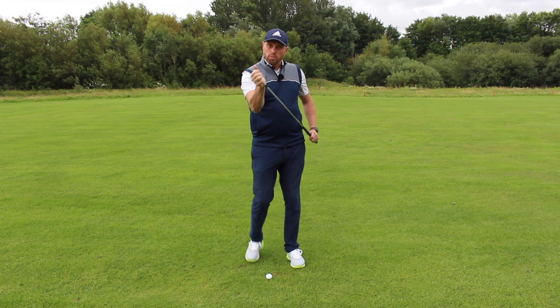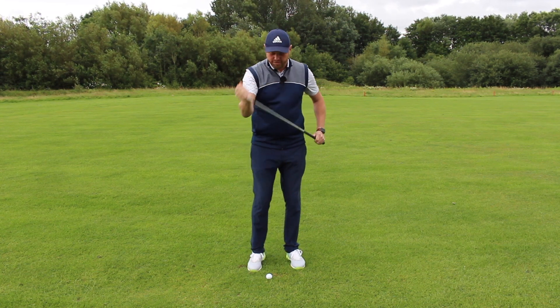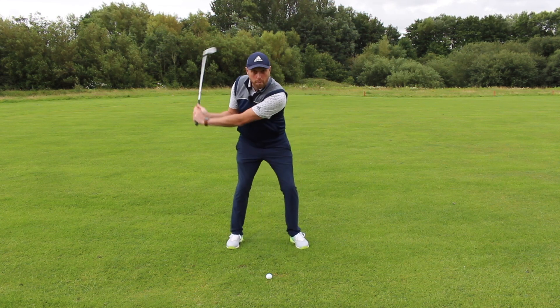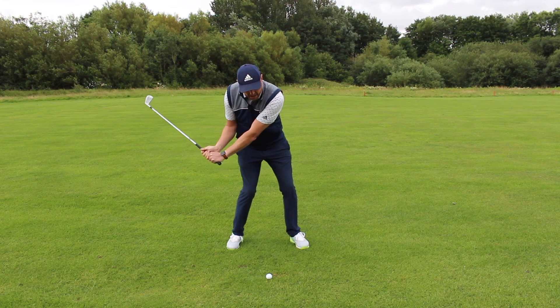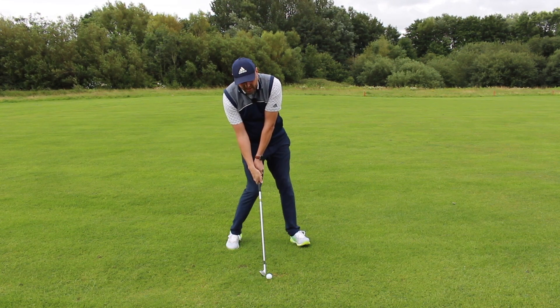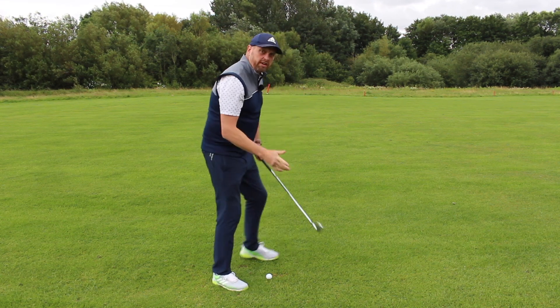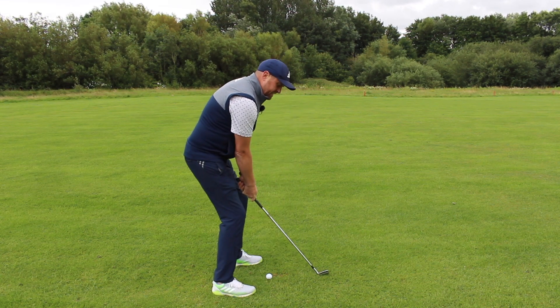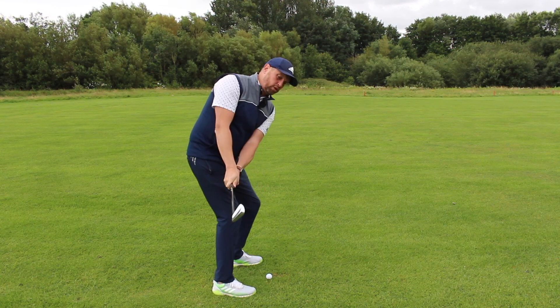What I'm going to work on is helping you learn how to control that club face, because from that open position the only way you can square the club face up is to hang back, release the club early, and then it's really potluck how good your ball striking is.